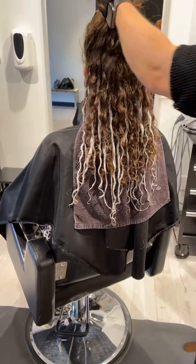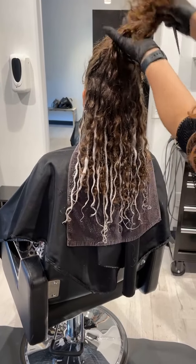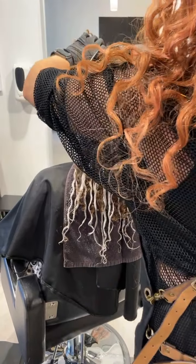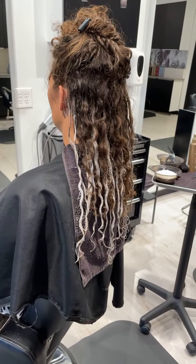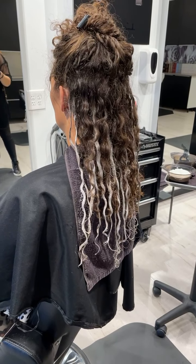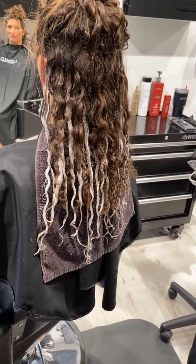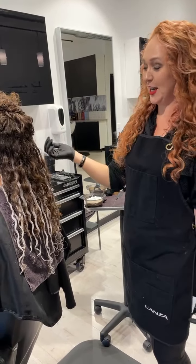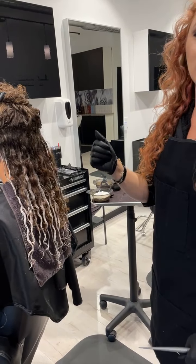Hey everyone, so great of you to join us today. As you can see, I started our technique on the underneath part of the hair. I'm going to go right back into the section that I was already on. I started by just taking one to two-inch sections depending on the density of the hair, and then I'm picking up and balayaging the curls curl by curl. She is actually a unicorn of an adult who has virgin hair, and she likes the low-maintenance style, so we're giving her balayage that will grow out seamlessly.